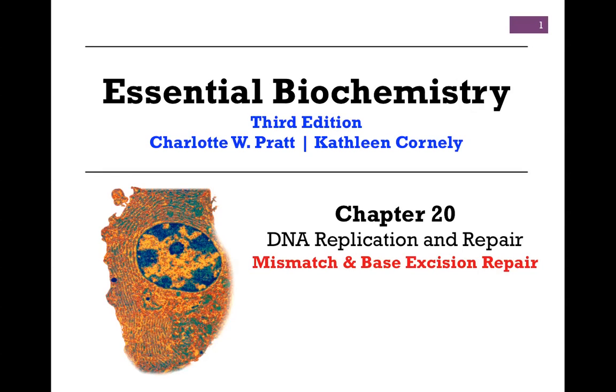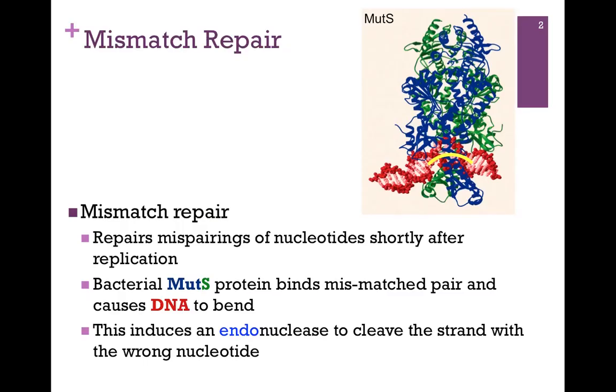We're continuing our studies in Chapter 20 on DNA replication and repair, and in this lesson we'll be looking at mismatch and base excision repair. Mismatch repair is intended to correct mistakes made by DNA polymerase where it has incorporated the wrong nucleotide. There's nothing wrong with the nucleotide itself — it's simply in the wrong place, and so we need to remove it and replace it with the correct nucleotide.